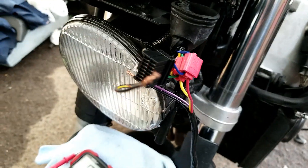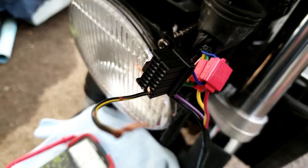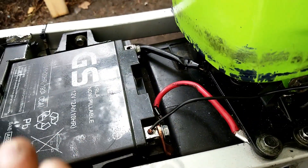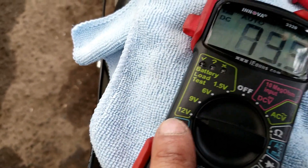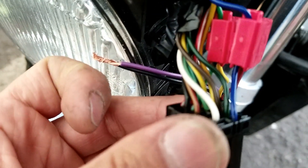Now, how do you find the power wire? Very simple — same approach for finding both ground and power. To find power, instead of probing the sending unit, you take the black probe to a chassis ground, and set the multimeter to 12 volts DC this time.